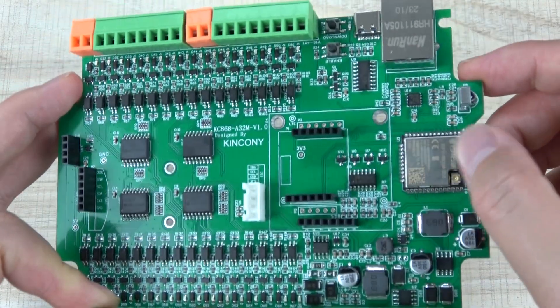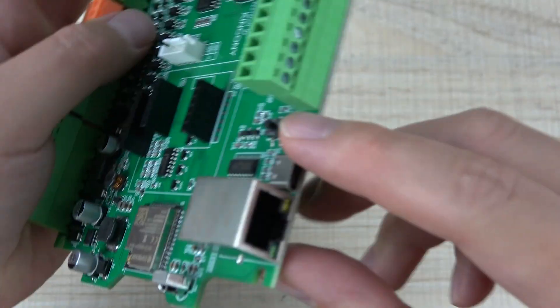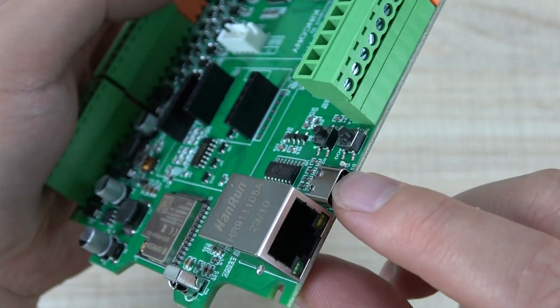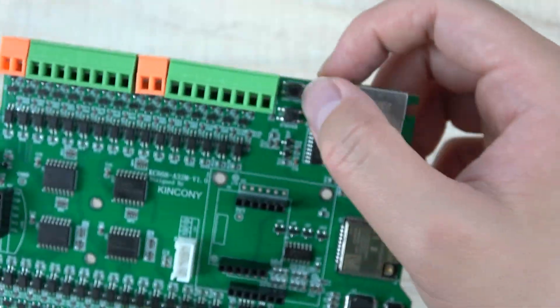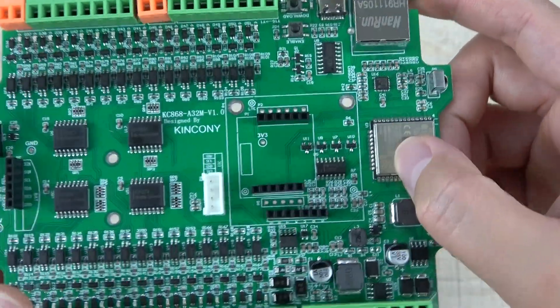Here you can see the ESP32 module, and this is for Ethernet, and this is a USB Type-C port. You can use it to download Arduino code or ESPHome firmware, and download from the Home Assistant. And this is the RESET button, and this is GPIO0 for the ESP32 module.